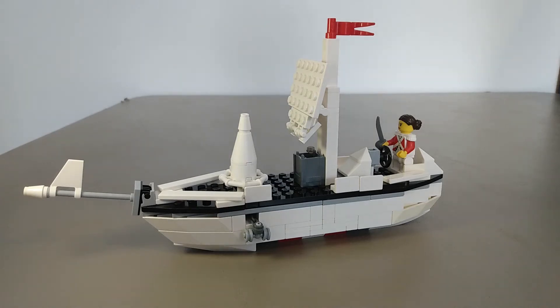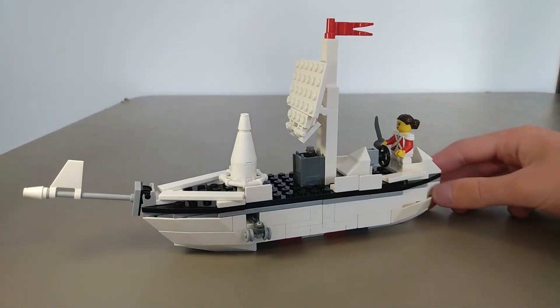Hello LEGO fans, I am back with another video. Today we're back building MOCs — it's been a while — but today I have a boat, a pirate ship boat thing that I built.